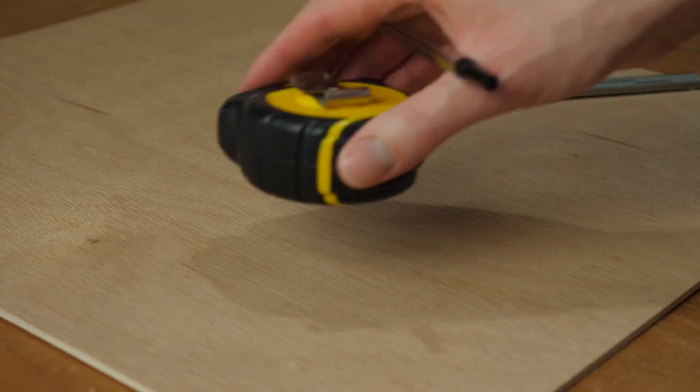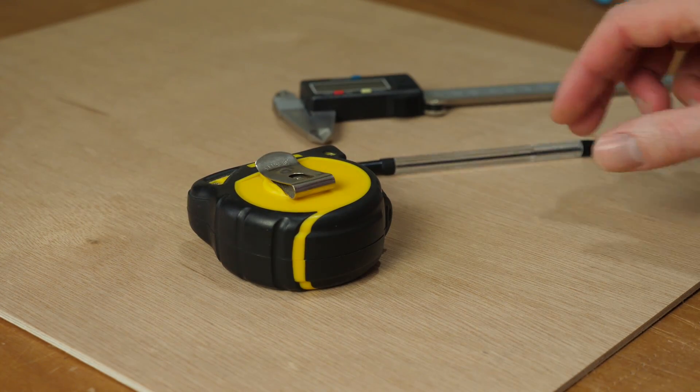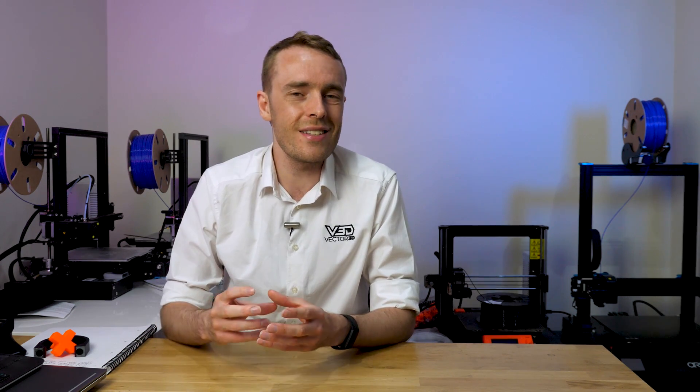First off, you need to measure up your old bed, so you need dimensions for the main plate, for the heater and for the surface. When getting your dimensions for the surface - so the magnetic, spring steel and print surface - you want something that's a little larger than the print area you're trying to achieve. So if you're trying to get a 300 by 300 millimetre build area, aim for a 310 by 310 surface. This isn't absolutely necessary but does help in terms of tolerances.